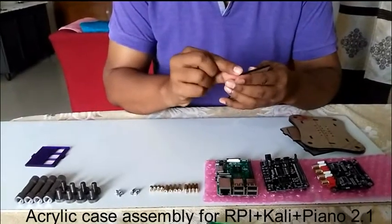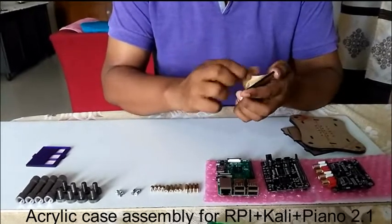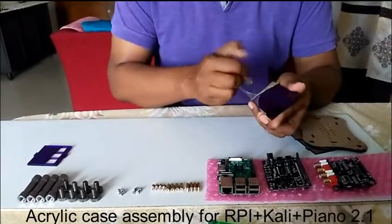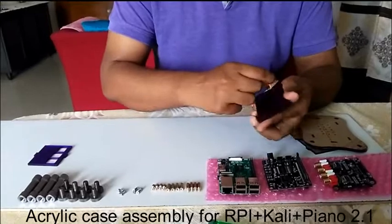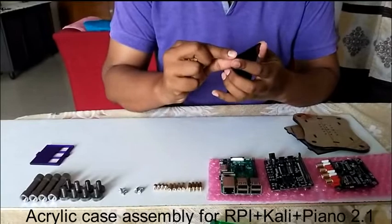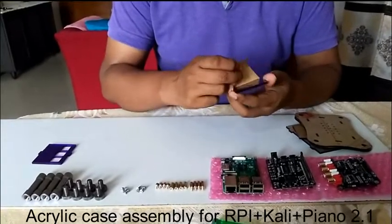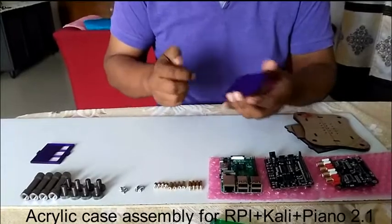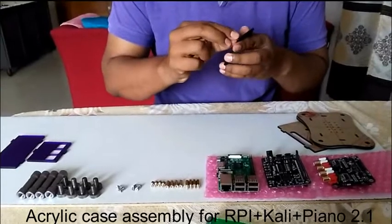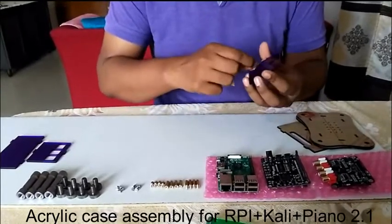You will be receiving six panels: top, bottom, and four side panels. Removal is very easy. You can just scratch a little corner with your nail and the paper will come off like this.